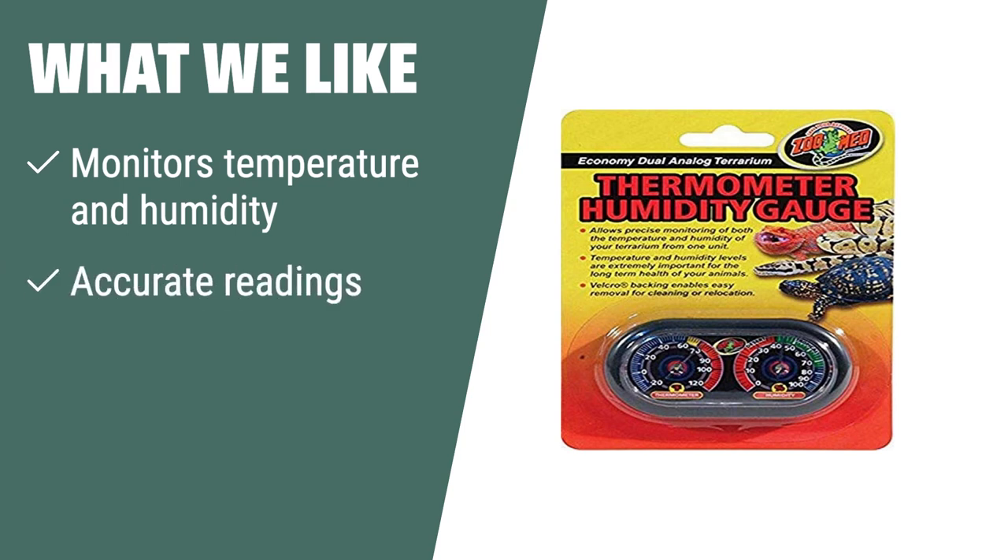What we like: If you need a convenient way to monitor both temperature and humidity in your terrarium, the Zoo Med Analog Thermometer and Humidity Gauge is the ideal solution for you. It provides accurate readings and is easy to clean and relocate, ensuring the long-term health of your animals.